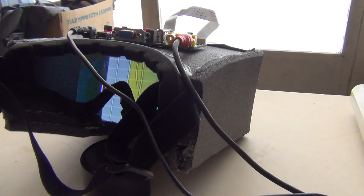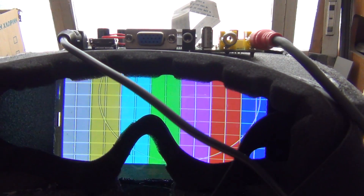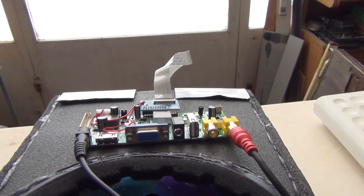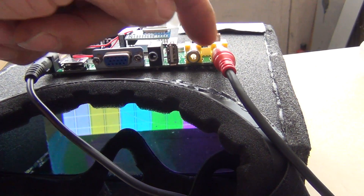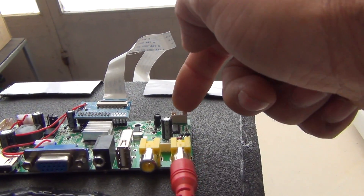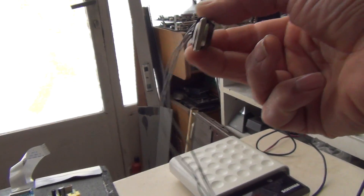It's a high definition display. I bought it from eBay and this is not difficult to do it yourself. Here is an HDMI input and 2 video inputs. It has 2 speaker outputs and I have 2 little speakers here.